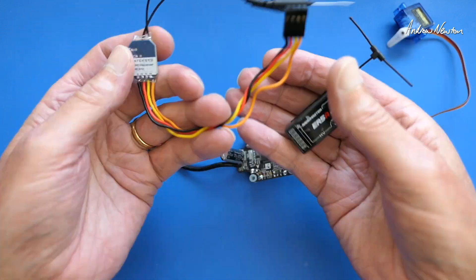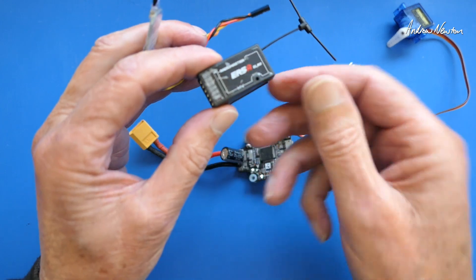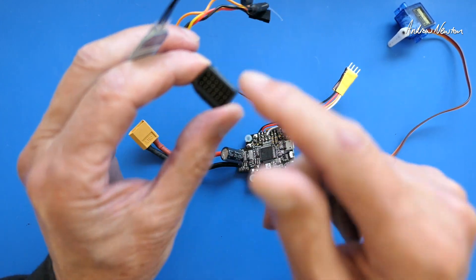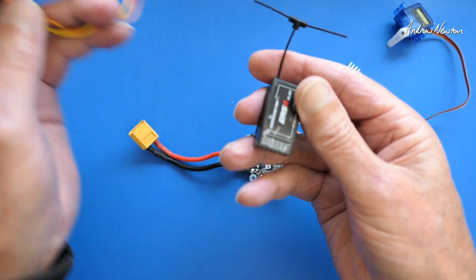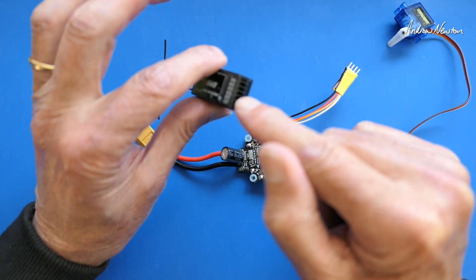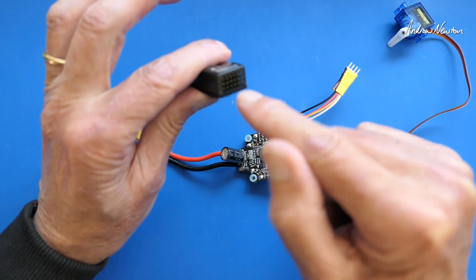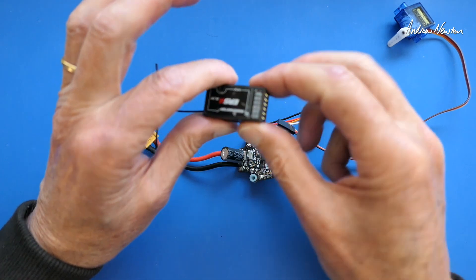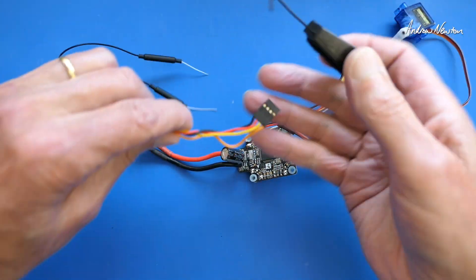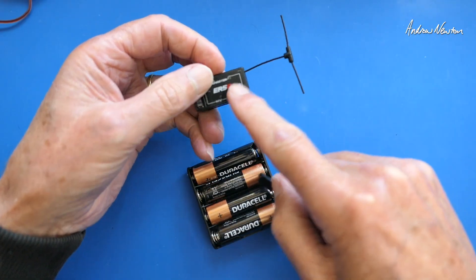The flight control board then operates the servos or motors depending on whether you're a drone or fixed wing. However, due to advances in ExpressLRS, the recent versions allow us to change a PWM receiver into a serial receiver, so we can change channel 2 and channel 3 signal pins into transmit and receive, and use any of the power and ground pins to do the same thing you would do with a serial receiver.